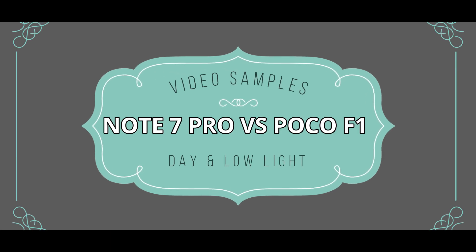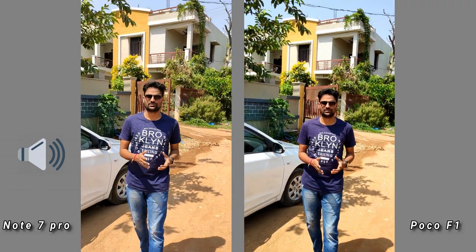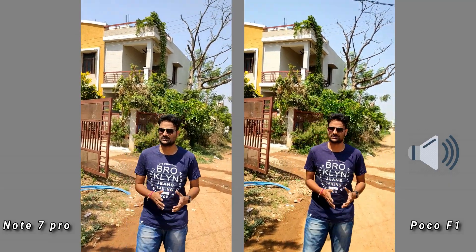Friends, this video is a Redmi Note 7 Pro vs POCO F1 back camera comparison. This video is a 1080p sample, so you can observe the colors and the exposure. The stabilization will also be shown after the stabilization test.